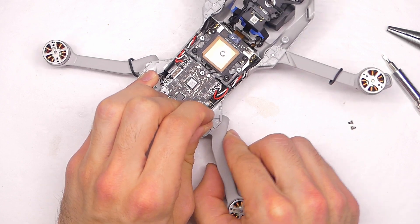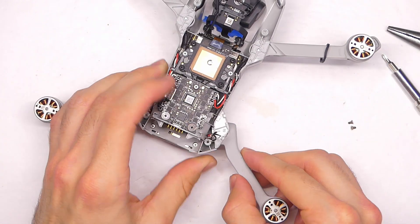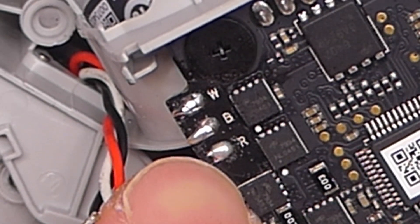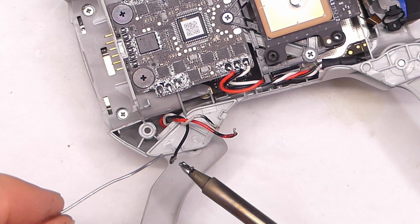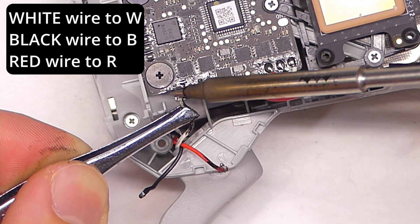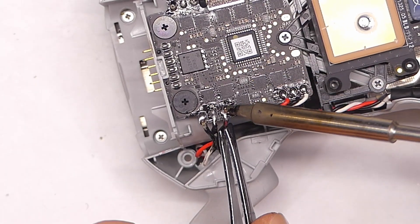When you put the arm on, make sure you have good rotation — put the arm on in the orientation you took it off and make sure it rotates fully and locks into place. On the board you'll see W, B, and R — that's for white, blue, and red — and you want to match up the wires. So you don't have to fiddle around with which wire goes where. Tin your wires, add some solder, then re-solder: white to W, black to B, and red to R.